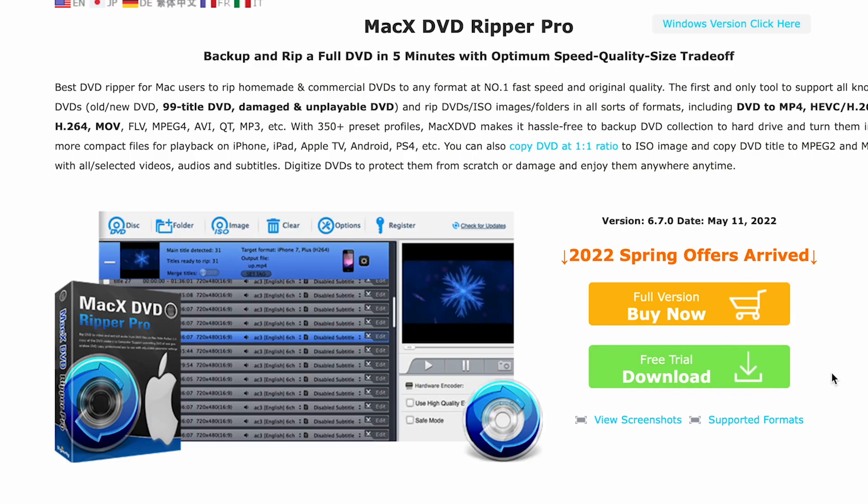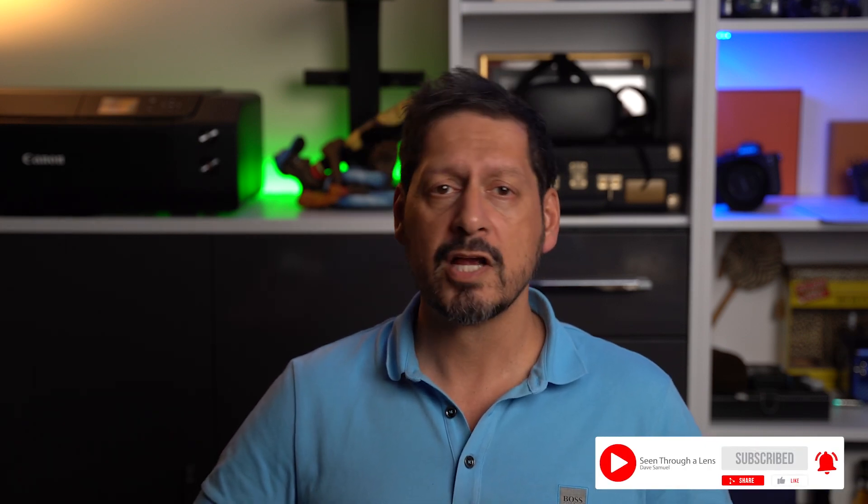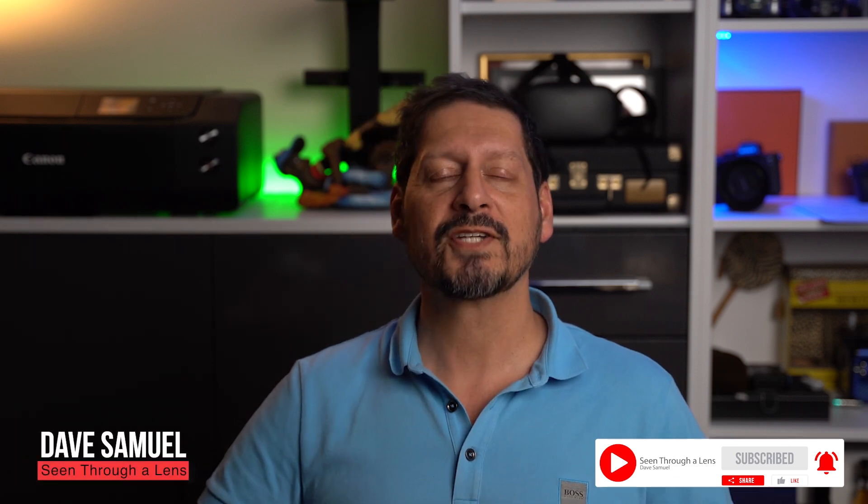This just about sums this one up. If you need to back up your precious DVDs or you want to get more organized, then this is some pretty damn useful software. And the price? Given what it would cost to lose precious material, it's a nothing cost in my mind. If you've got any comments or questions please leave them in the comment section below. Thanks for watching and thanks to Digiarty for asking me to review MacX DVD Ripper Pro. If you like the video please give it a thumbs up, and if you'd like to see more content please subscribe and smash that bell icon. I'm Dave with Seeing for a Lens — see you next time, bye for now.